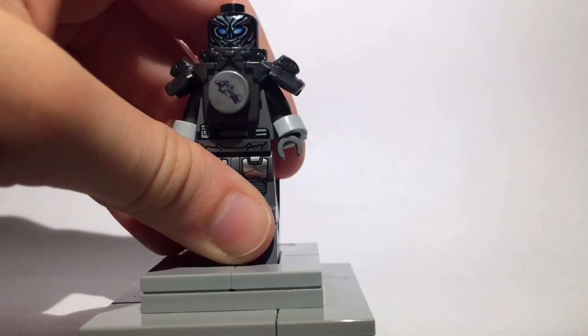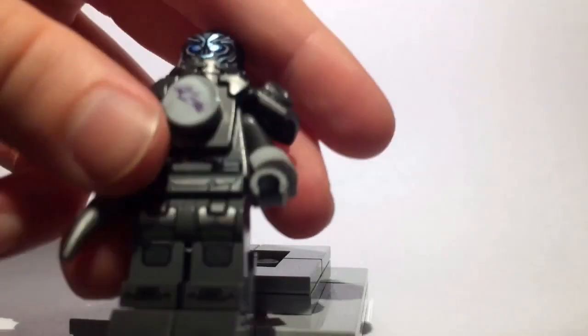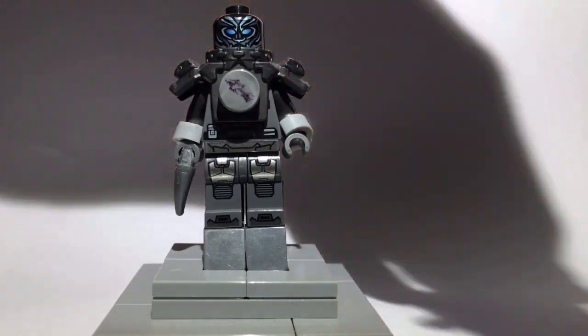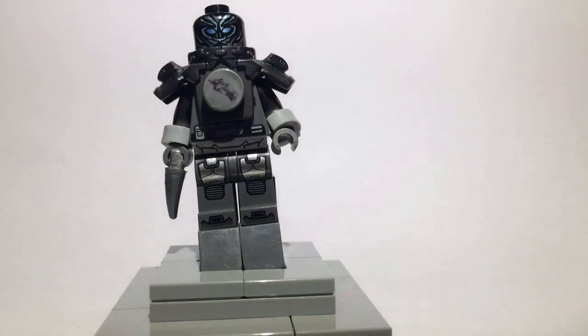I actually built an extension because Savitar is taller than most minifigures. For instance — ironically — let me put Flash next to him. You see, he's a little bit taller than Flash, although really he's like twice Flash's height in the TV show. He's taller — that's all that really matters.